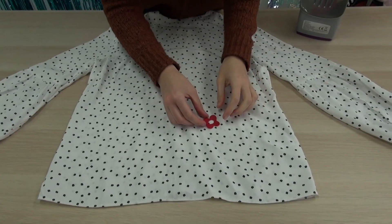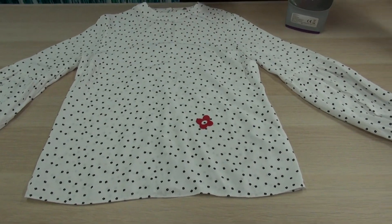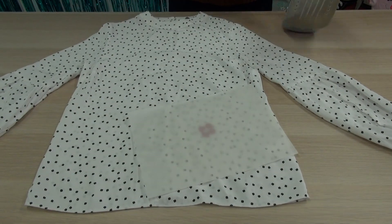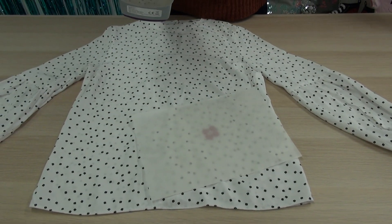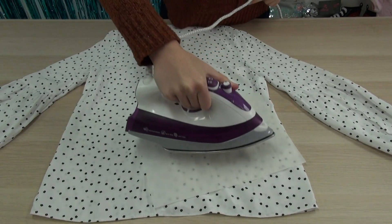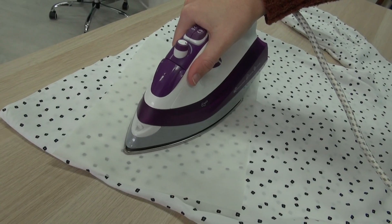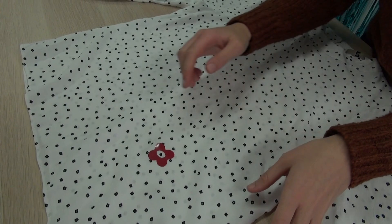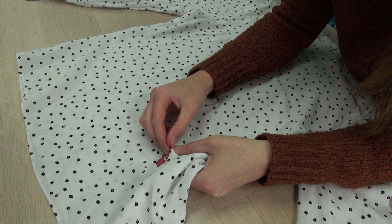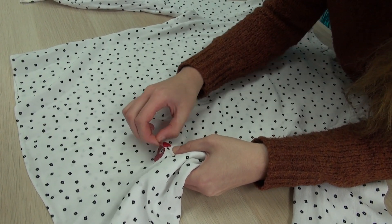Place your flower onto the top, shiny side up, and then grab a greaseproof paper and add that on top. Your iron needs to be on the 165 degree setting, which is just above the two dot setting. Then just press for 10 to 15 seconds. Once it's cooled for a couple of seconds, push against the fabric and the top carrier and just peel off.